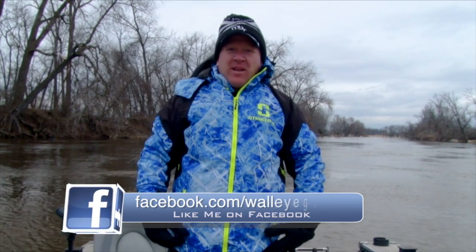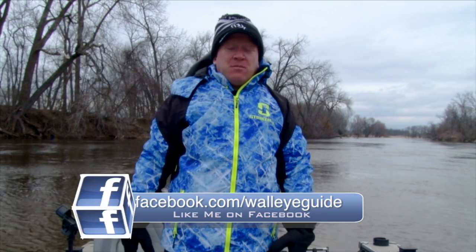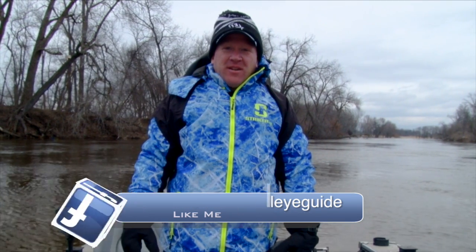Hey everyone, Troy Peters and Mr. Bluegill, and you know spring fishing is a lot of fun, but the weather can definitely play a factor in being outside — staying warm, staying dry. You never know if it's going to rain or snow or warm or cold, so being prepared is pretty important.